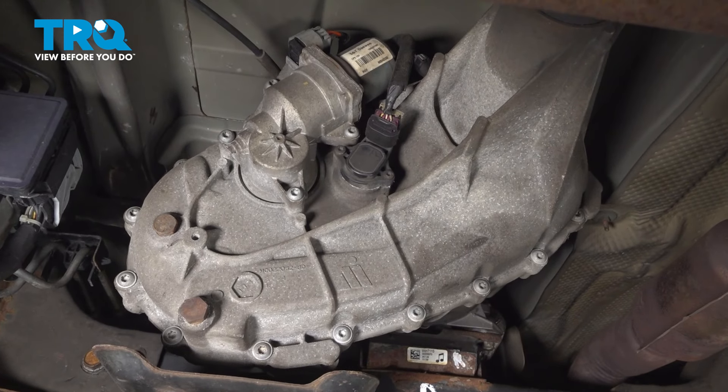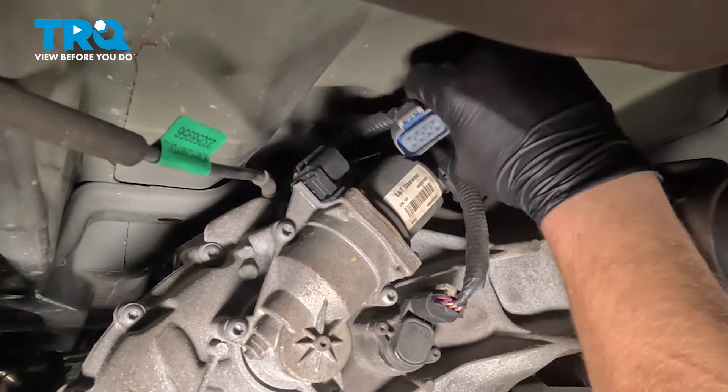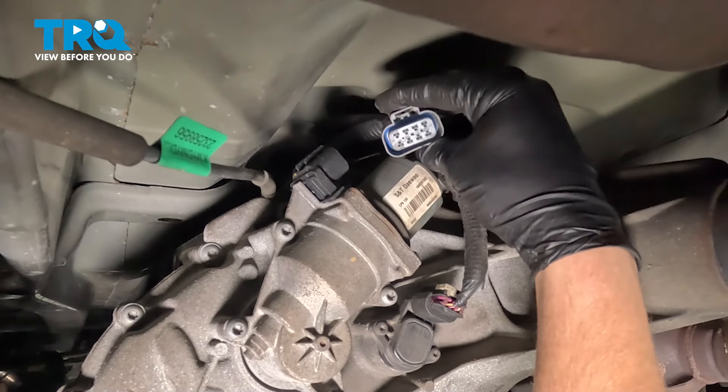Remove the connector for the shift motor. There's a push button on top. Push on that, pull straight back, and remove the connector.